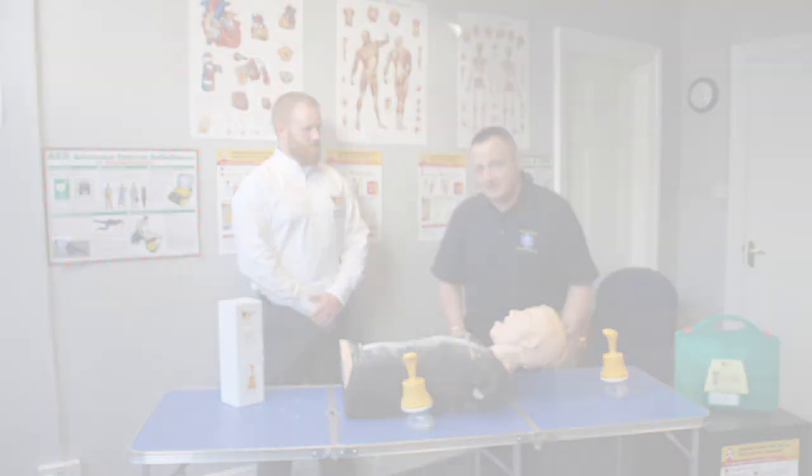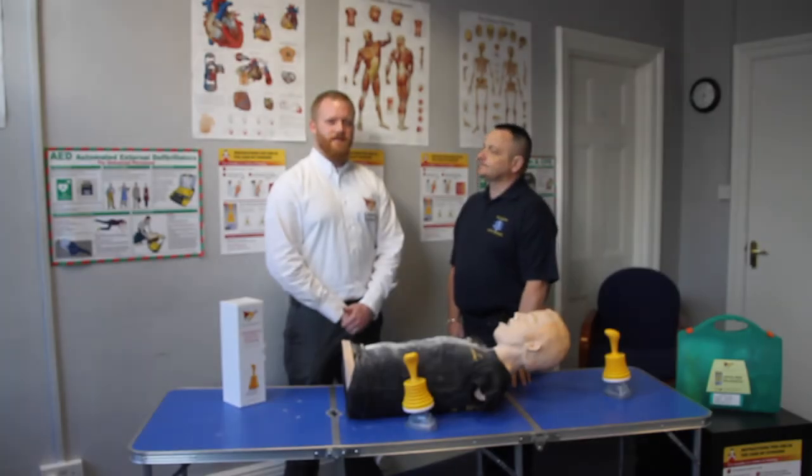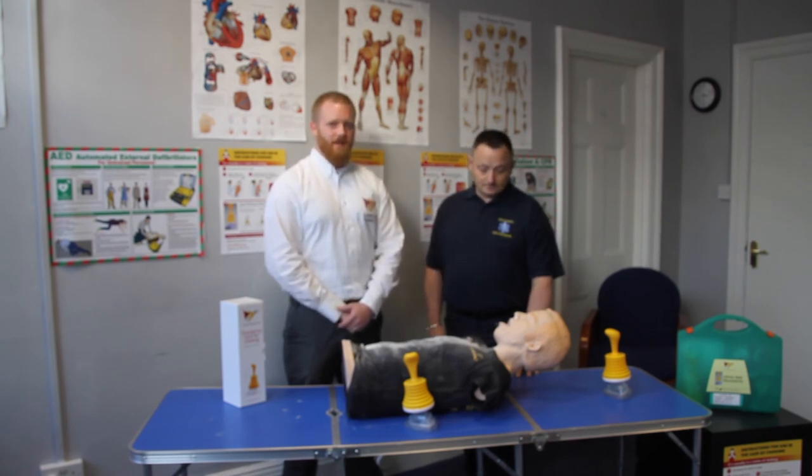Let's talk about some statistics now. Choking is one of the leading causes of accidental death in adults over the age of 65. This is due to many reasons, such as neurological conditions like Huntington's disease, multiple sclerosis, or Parkinson's disease, where the person can develop dysphagia. This is why LIFEVAC is in hundreds of care homes across the UK and across the world. We hope you enjoyed this video and the information you received today.